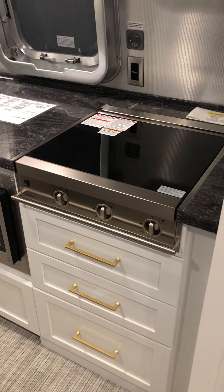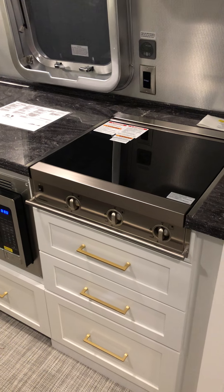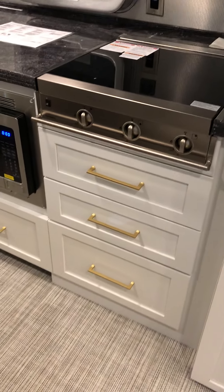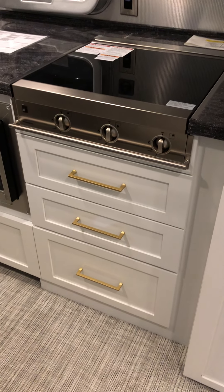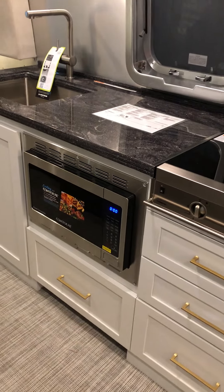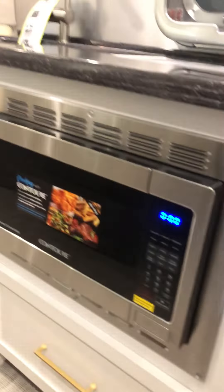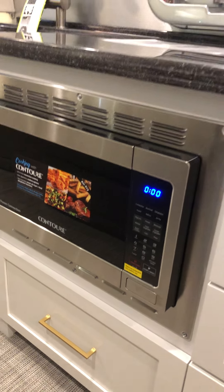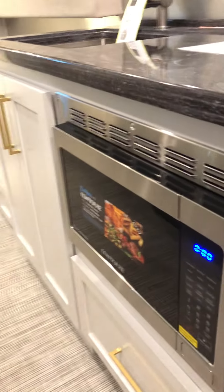Over here this is your gas cooktop — it does have three burners. This unit has drawers in lieu of an actual oven, and it does come with a convection oven right here which has the capability to bake, use as a microwave, has an air fryer, and also a grilling element.